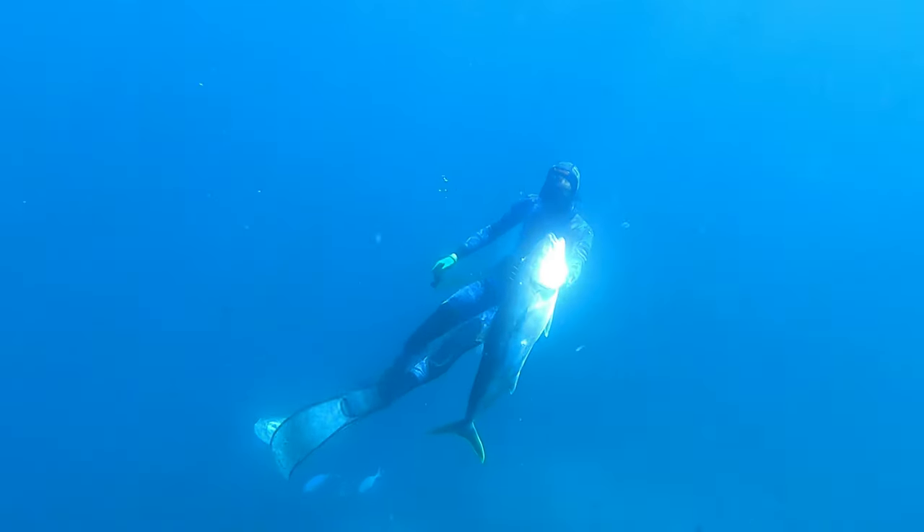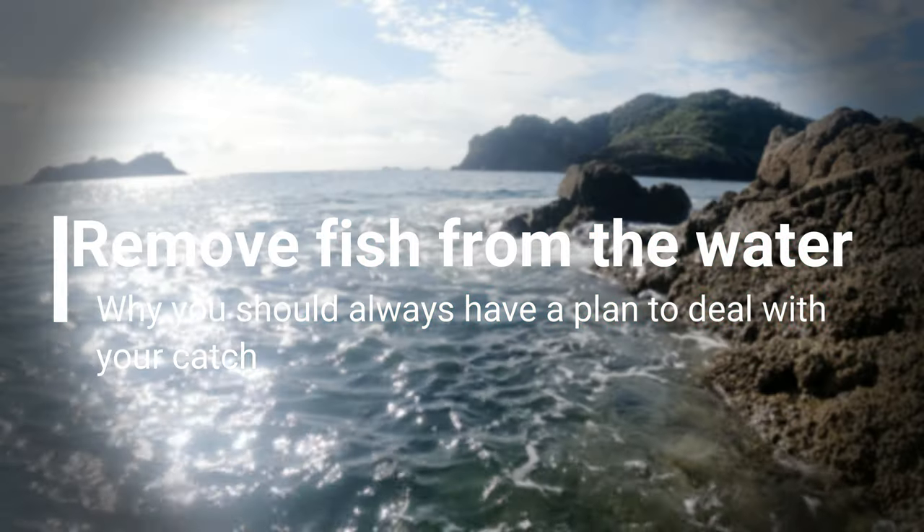In our first episode, we will cover the importance of removing fish from the water and why you should always have a plan to deal with your catch.